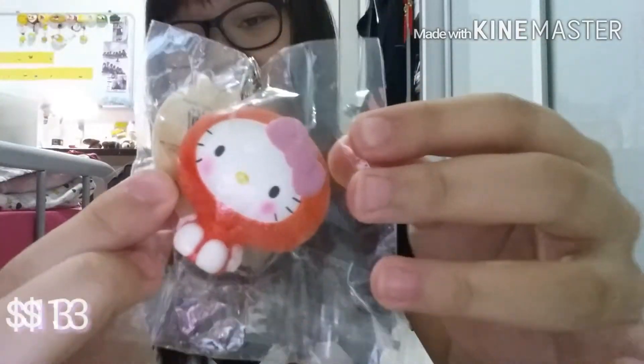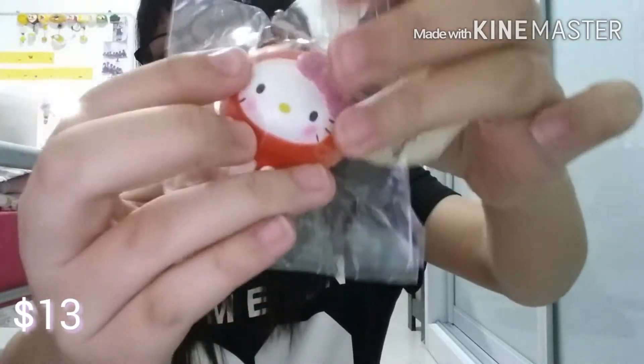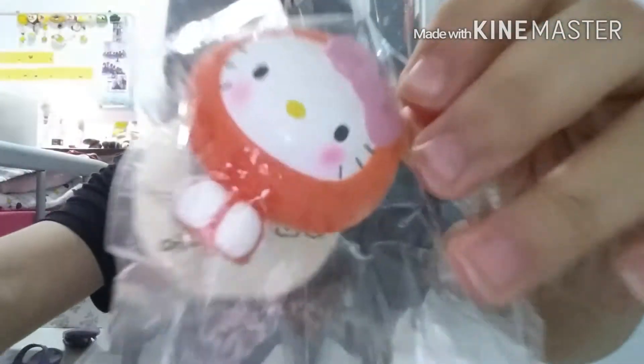For $13, I've got this Hello Kitty in an Orange Costume. This is the non-reviewed used one. I got it a long time ago, that's why it was cheap. But now they don't sell it cheap anymore.